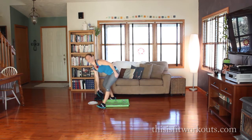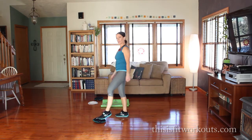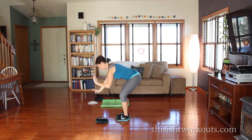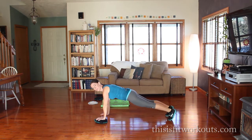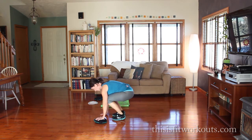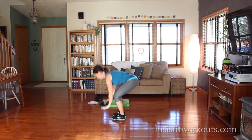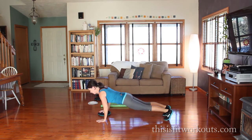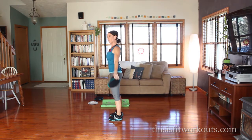The first exercise, we're going to use one sandbell. We're going to put it under one hand and do a burpee, then stand and pass that sandbell overhead. So I come down, one hand on the sandbell, one hand on the floor, jump back, push up or not — your choice. Hop your feet back in, stand and pass that weight to the other hand.